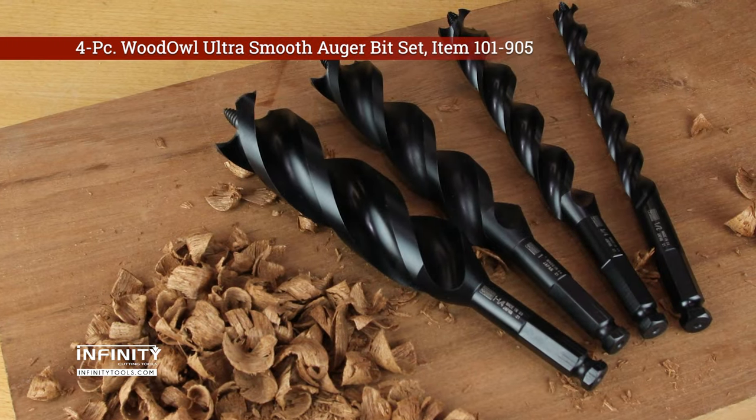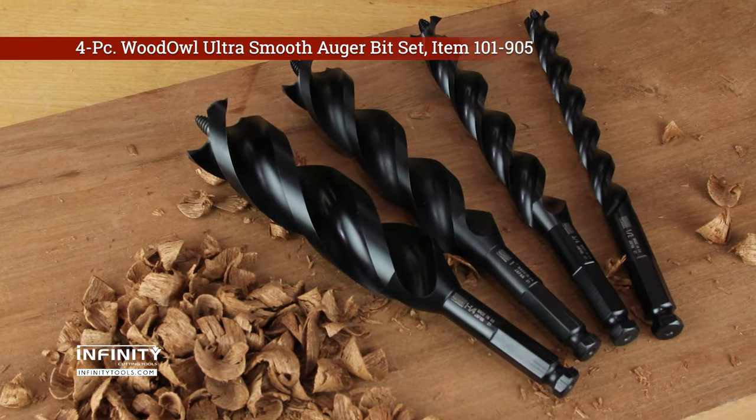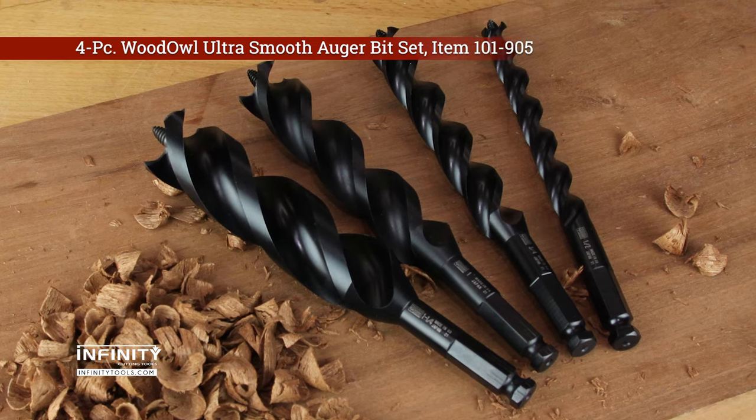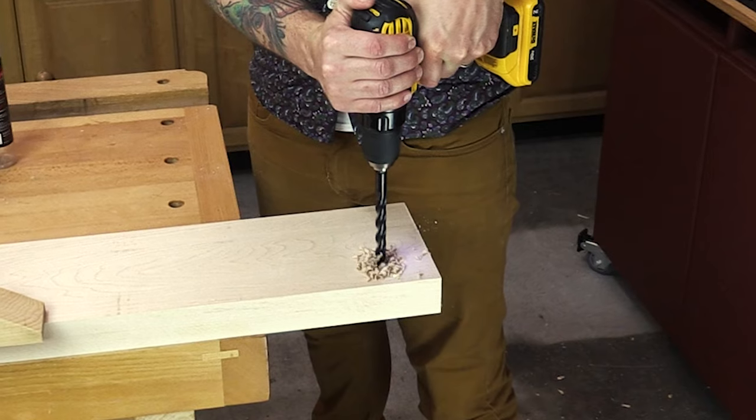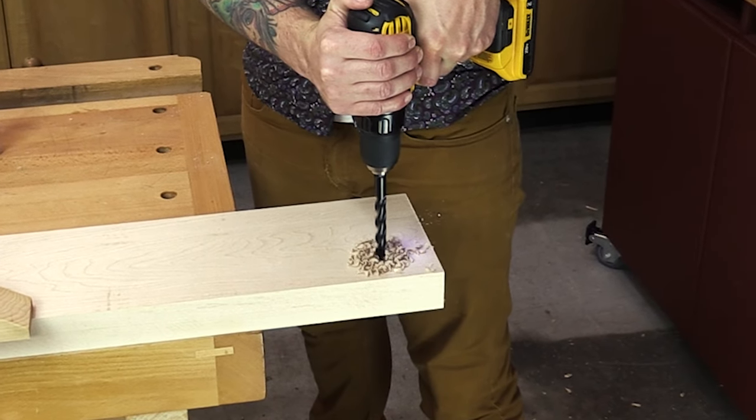Infinity Tools sells these bits individually and as a set of four in 1.5-inch, 3.25-inch, 1-inch, and 1.25-inch diameters. If you need to cut smooth, accurate holes with minimal tearout, Woodow auger bits are for you.